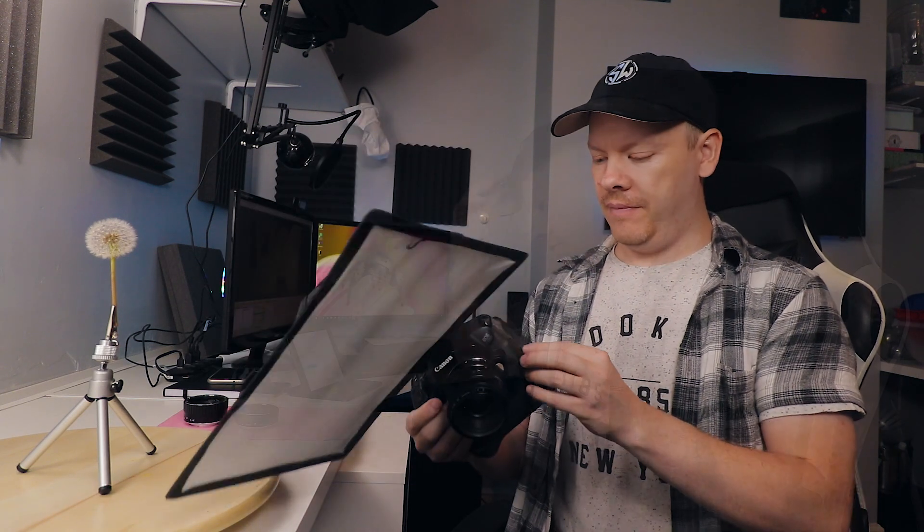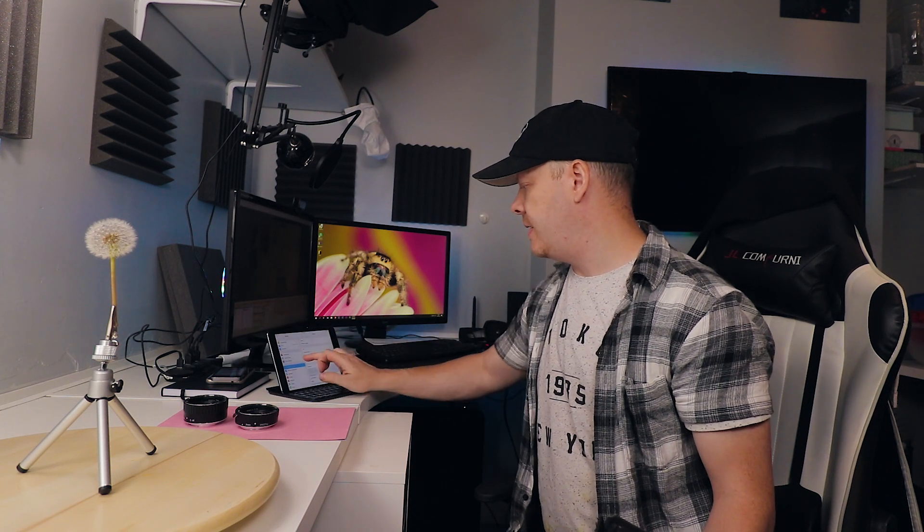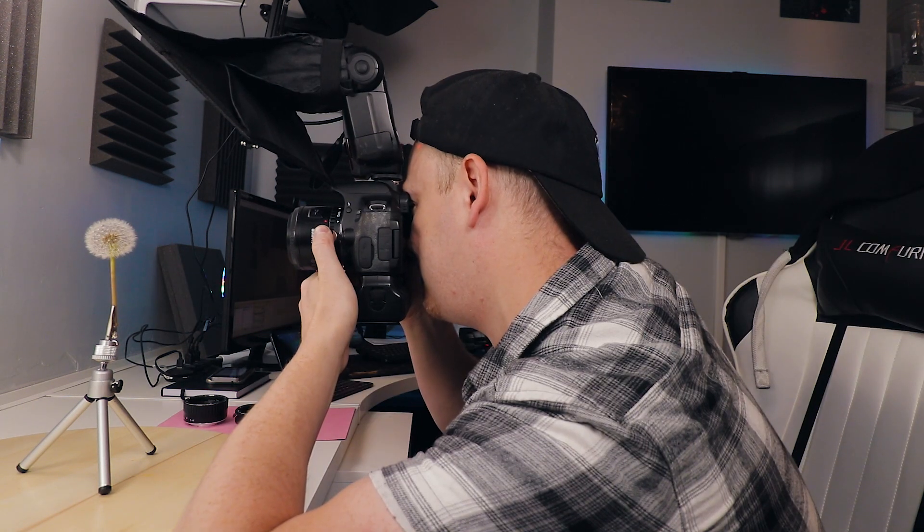For this shoot, because we are shooting a static object, I'm going to use my Yongno Speedlight with a softbox. It's a manual Speedlight, no ETTL. I'm going to use my Wi-Fi card to transmit the images over to my iPad so I have a bigger screen to see the preview images on. There we go — it's up here and you can see I have a much bigger preview image instead of having to look on the back of the camera.